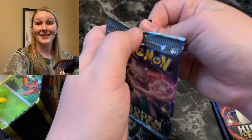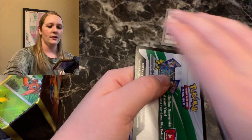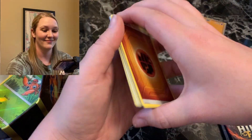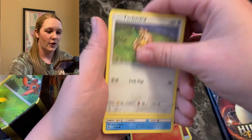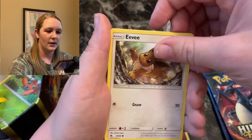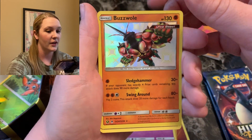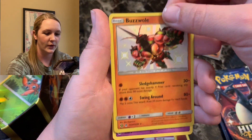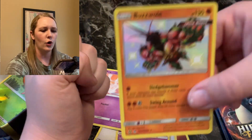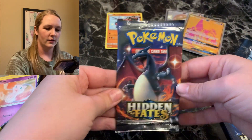Mewtwo — shiny Mewtwo! I did get a shiny Mewtwo in Pokémon Go the other week, very exciting. Next pack: Magmar, Farfetch'd, Brock's Pewter City Gym, Magikarp, Geodude, Clefairy, Eevee, Ekans. We got a shiny Buzzwole Ultra Beast! I have the shiny GX Buzzwole but not this one. Regular Mew for the rare — we take those. We got the Ultra Beast.